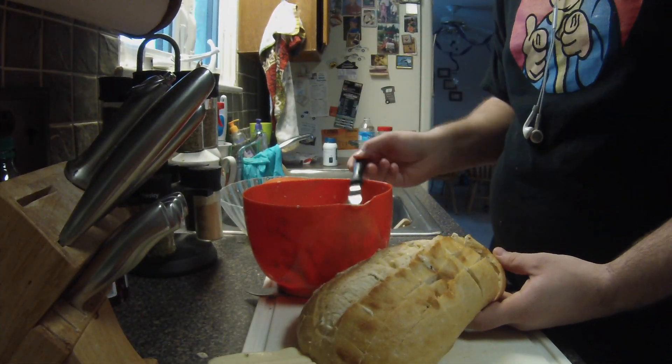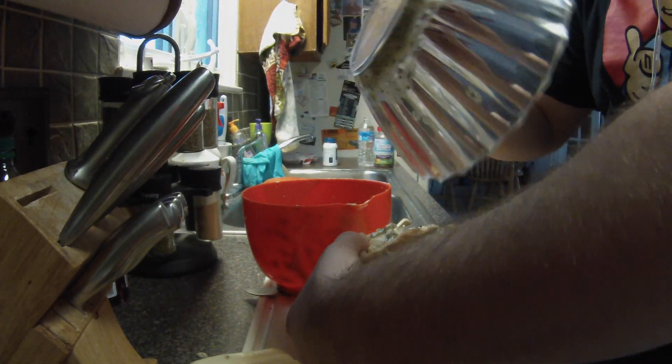So after you do that, pour some of the herb butter mixture over the bread, and pretty much use the rest of it up.